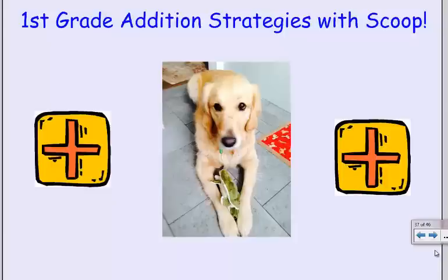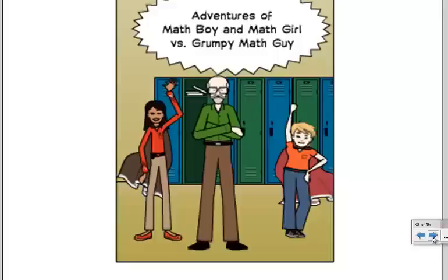Hello. Today we're going to do some first grade edition with my dog, Scoop. Before we do that, we're going to read a comic called The Adventures of Math Boy and Math Girl vs. Mr. Grumpy Math Guy.